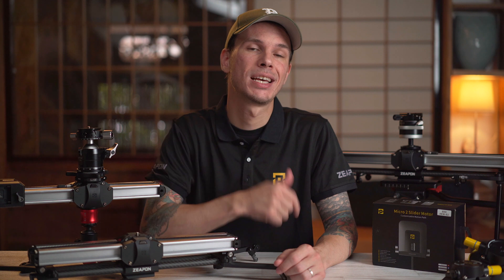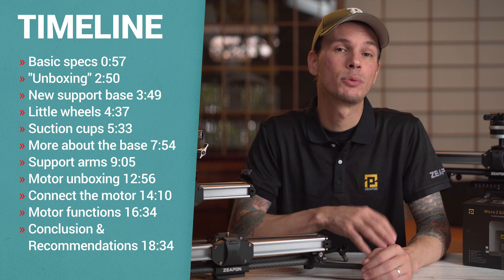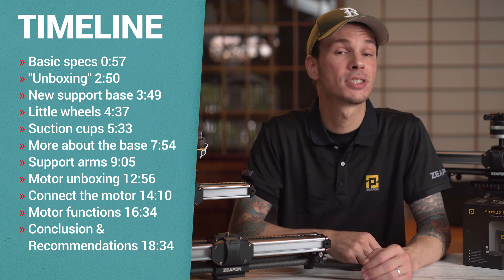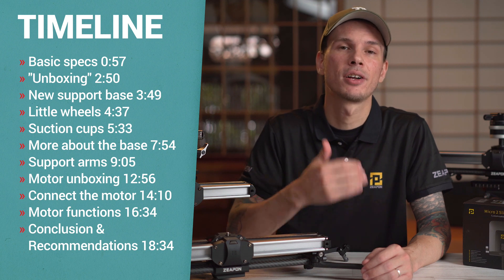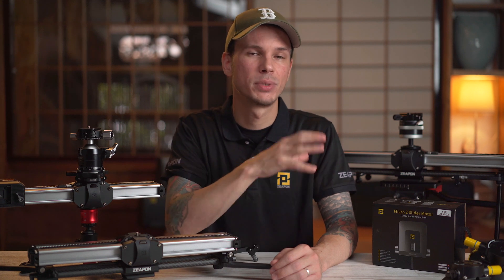Hey, I'm Scott, and today we've got a straightforward tutorial for you to get set up and filming with the new 600 and 800 versions of the Zeppin Micro 2 slider. I'll put up a timeline for this video because there is a lot to cover. We'll break this into a few parts, starting with a quick introduction and what you get in the kit.